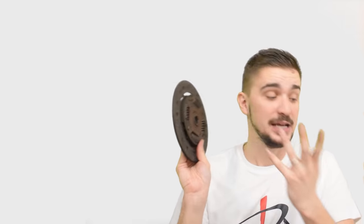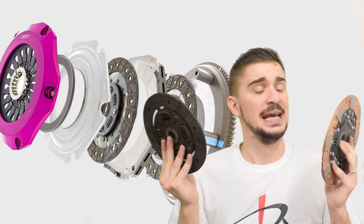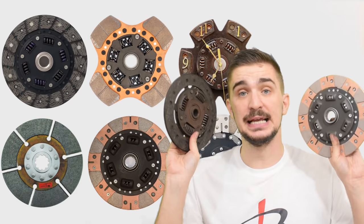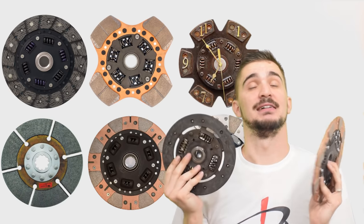We'll be talking about OEM stock type clutches and then comparing them with performance clutches. We'll also be talking about different clutch materials, different clutch disc shapes, we'll cover pressure plates and multi-plate clutches, and of course we will be talking about different benefits and drawbacks of all these different clutch types. So sit back, relax, and together let's dive deep into the clutch.